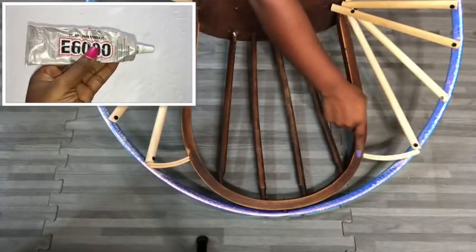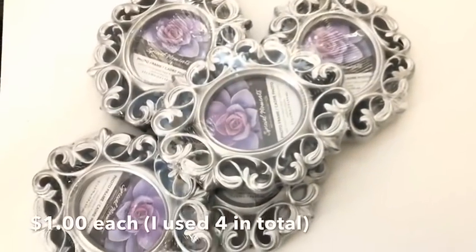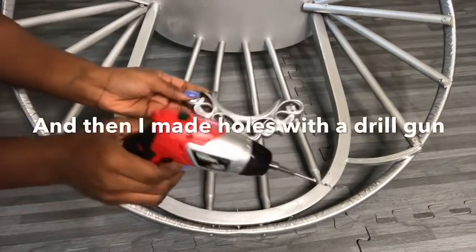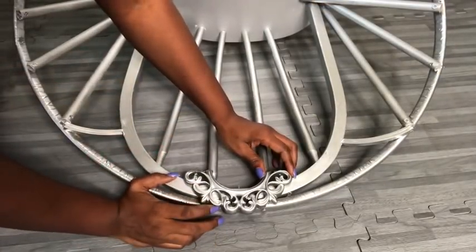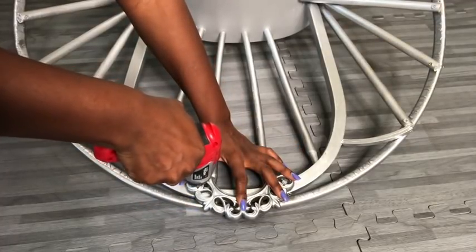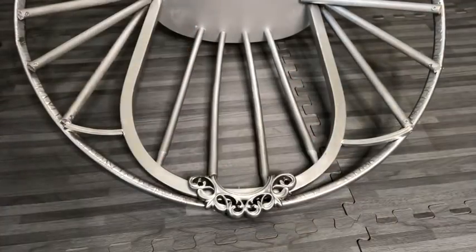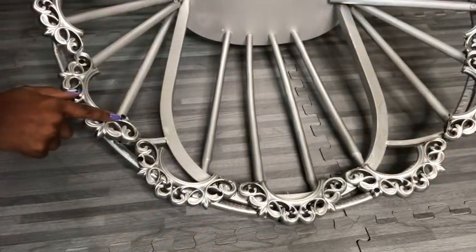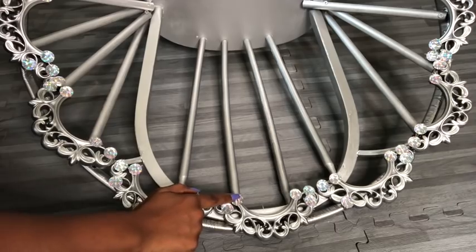I attached these pieces on both sides using a strong adhesive. For the first design, I'm going to be using these frames that I got from the Dollar Tree and cutting them in half using a soldering iron. I then pre-drilled holes with my drill gun on the frame to make it easy to attach them to the chair. The screw heads that are showing are going to be covered with gems, and I also added more gems on the edges that were rough.